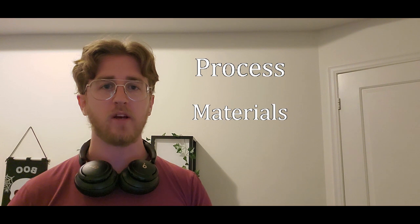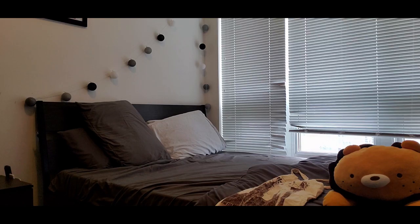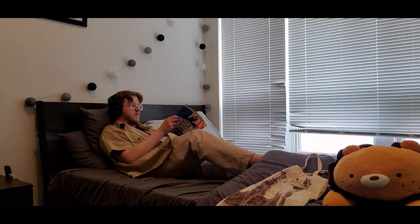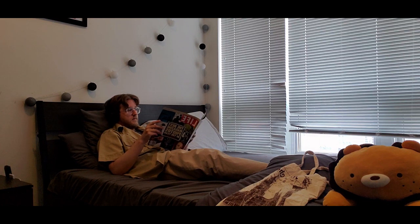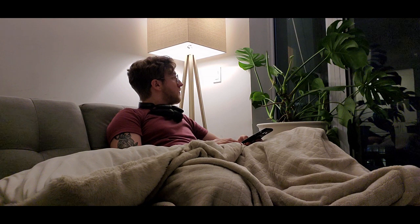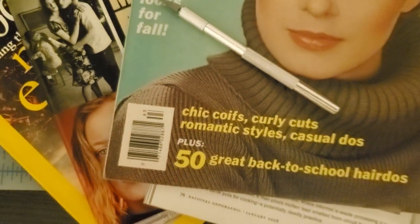Today we'll be talking about what I call process, materials, and how to use them, and artistic considerations. By process, I mean the things you do outside of actually cutting and pasting things together that are related to collage. For me, one of the biggest things is finding inspiration. This might come in the form of simply finding artists or pages on Instagram, or just looking through magazines to find images you like.